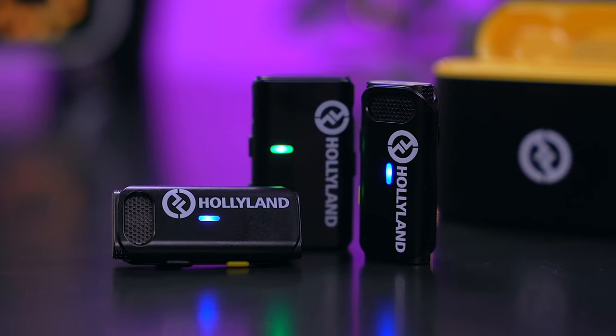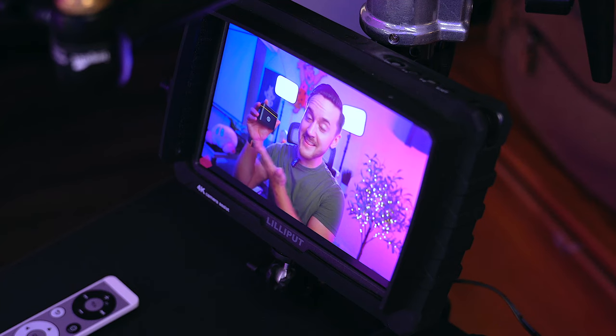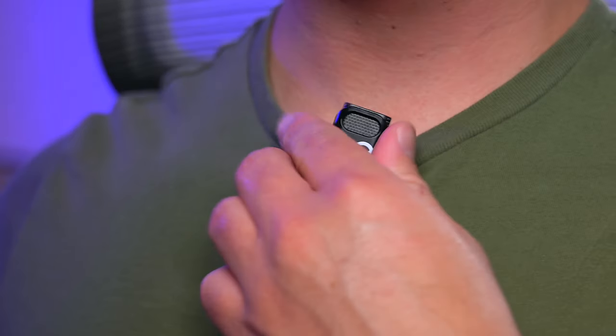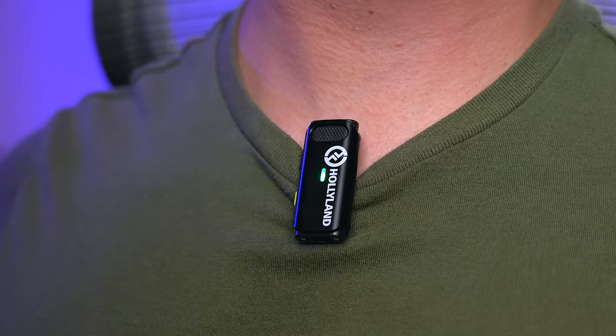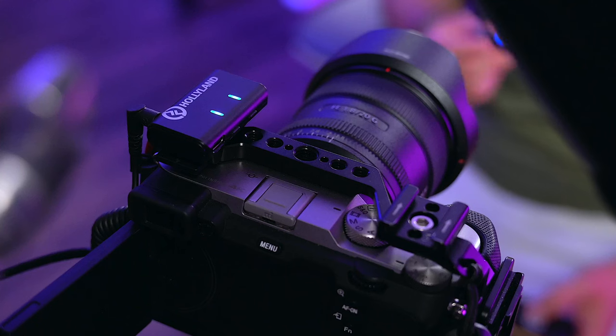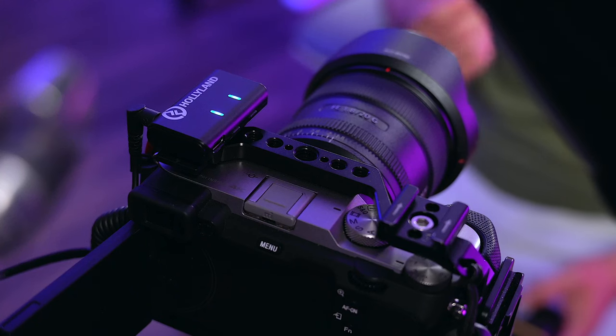The Lark M1 is rich with features and gives you access to professional sounding audio at a budget price, and best of all, it is super easy to use — and that's what makes this thing so exciting. I'm actually using the Lark M1 for all of the talking in this video. I have it wired up to my Sony A7C with the gain set to low, so all the audio is being recorded straight to the camera. Hopefully this should give you guys a pretty good idea as to how this thing sounds.